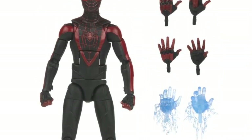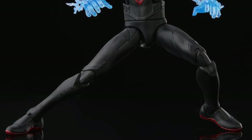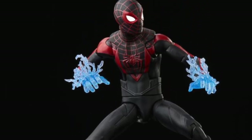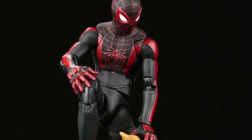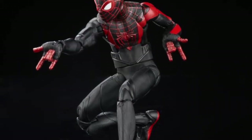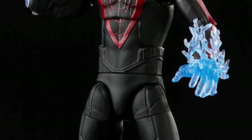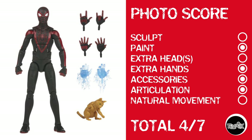Now we're on to the big Marvel Legends reveal of the week with the Gamerverse Miles Morales Spider-Man. If you're a Marvel Legends fan, I think you should buy this guy — he comes with all kinds of stuff and probably gives you the bare minimum you should expect for 25 bucks. If you're into Legends and you want to show Hasbro what's up, you pick up Miles, you leave Tarantula on the pegs. Photo score: he's mostly a repaint so no sculpt points, but points for paint, extra hands — four sets of hands — and accessories including the cat. Pretty good articulation, but again waist cut, no natural movement. Miles Morales Gamerverse Spider-Man gets a total score of 4 out of 7.